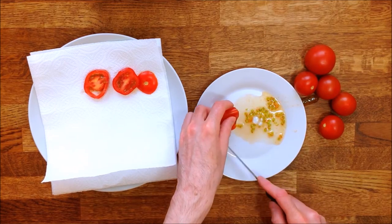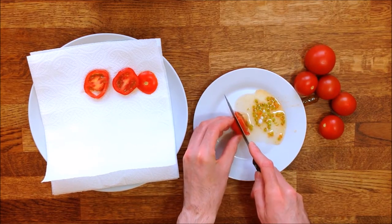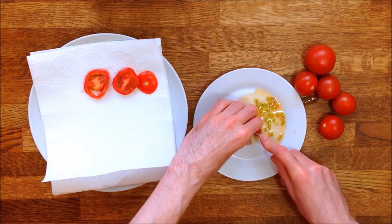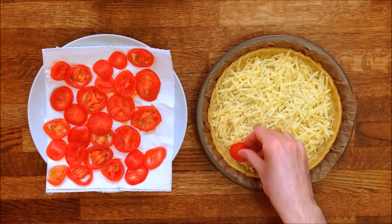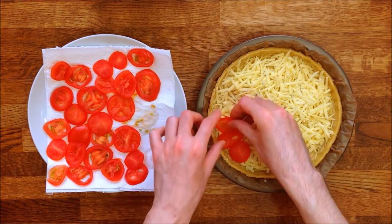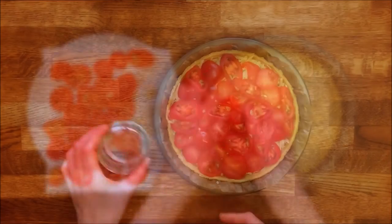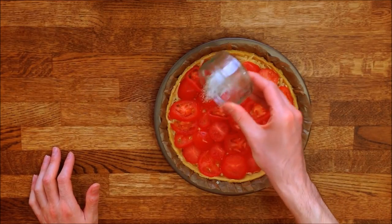When cooking, tomatoes already render a lot of juice, so if you skip this step, the excess juice will ruin your tomato tart. When you're done with the chopping, squeeze the slices on top to ensure the cheese is no longer visible. Season the tomatoes with salt and pepper.